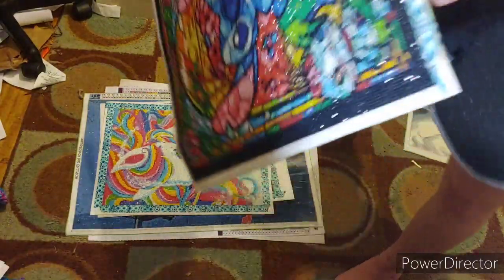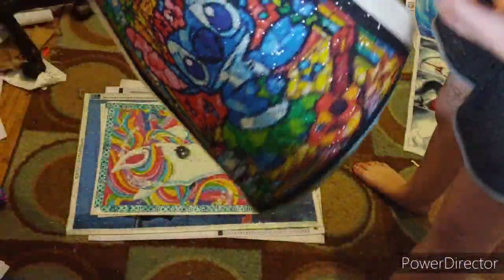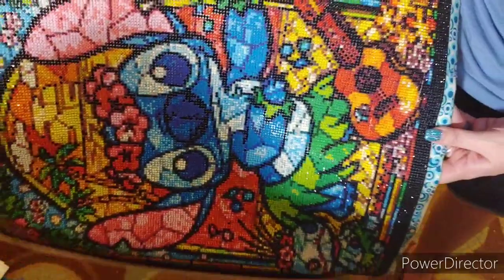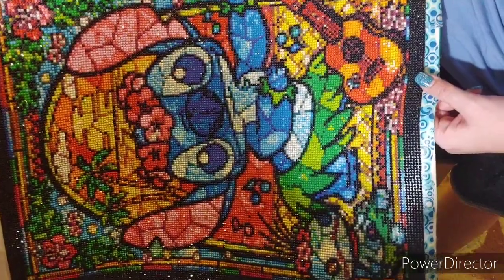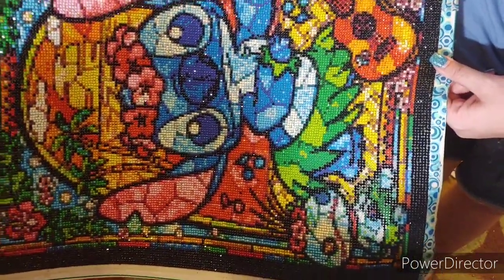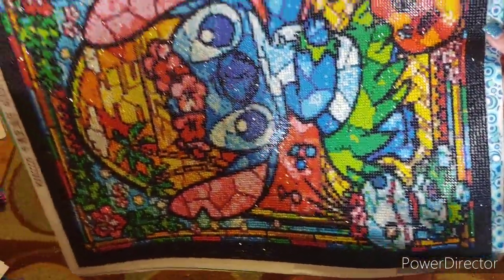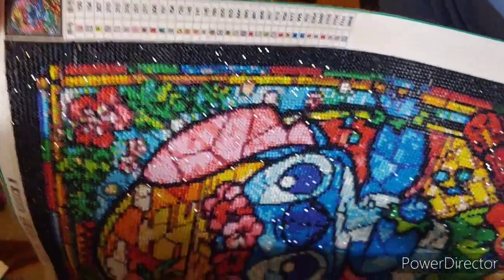This is one I should have sent to my best friend. It is a stained glass Stitch. This was my second ever round drill diamond painting I ever did, because I swore to myself I would never do rounds - I'd stick to squares. I really enjoyed this. I should have sent it a long time ago to my best friend because she's absolutely in love with Stitch. It's a 40 by 50 from an AliExpress store.